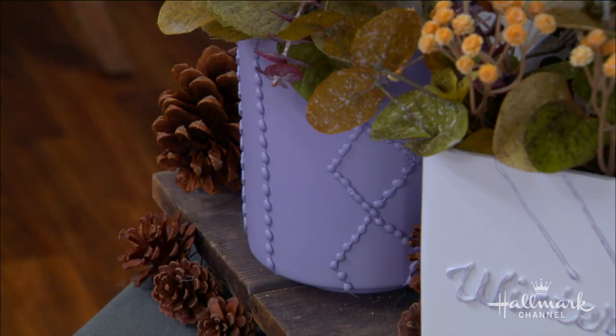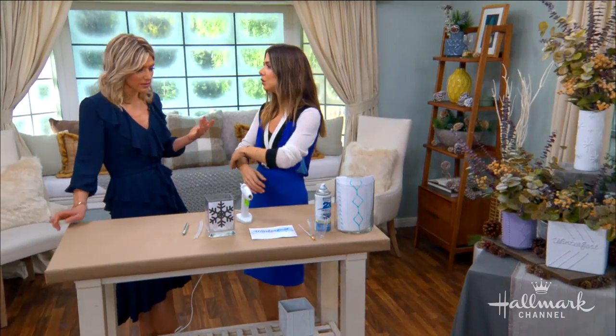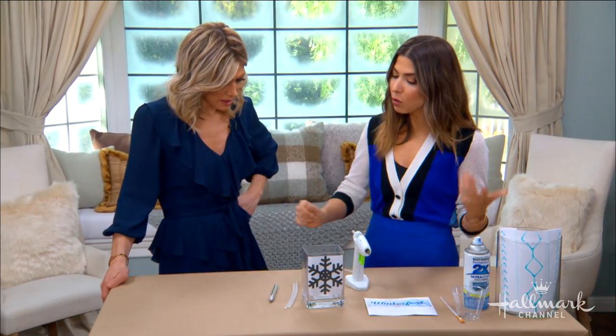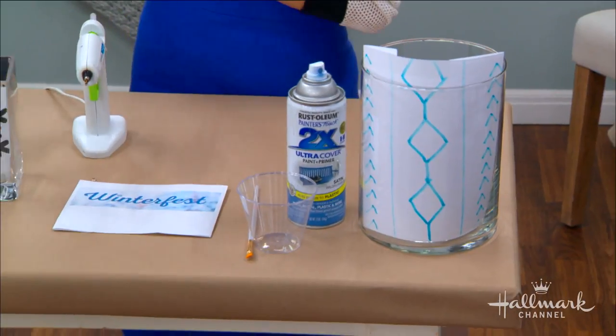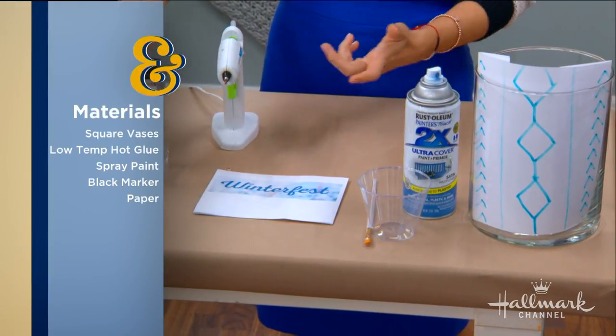Any design that you want to create, you can with hot glue. The materials are simple: vases, hot glue, and the spray paint of your choice. If you have an exacto knife, it's helpful to clean things up after, but otherwise you just want to create your design.